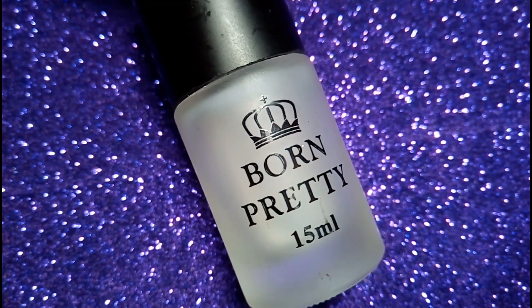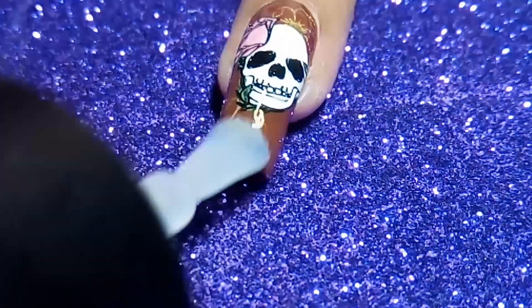I wanted to give it a matte look, so now I'm going to use Bond Beauty Store's matte surface top coat.